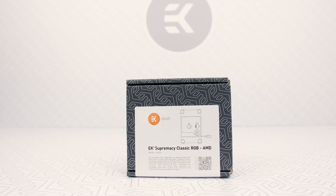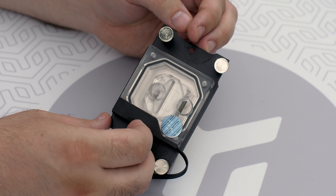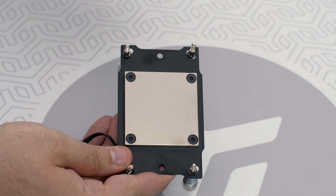Here comes the best part. The EK-AMD-AM4 CPU block comes with pre-installed washers and springs, and of course thumb screws. Isn't that great? That was a rhetorical question. But seriously — hassle-free? Guarantee!